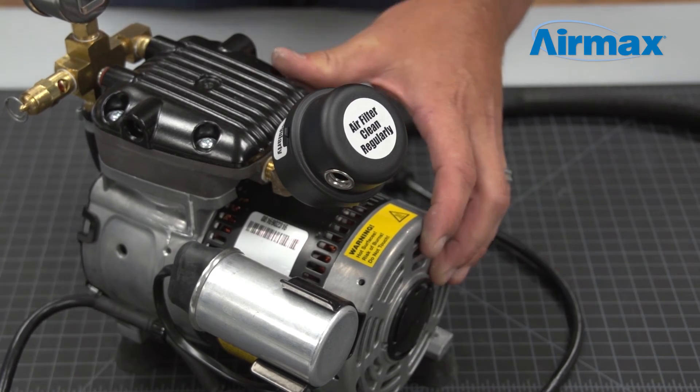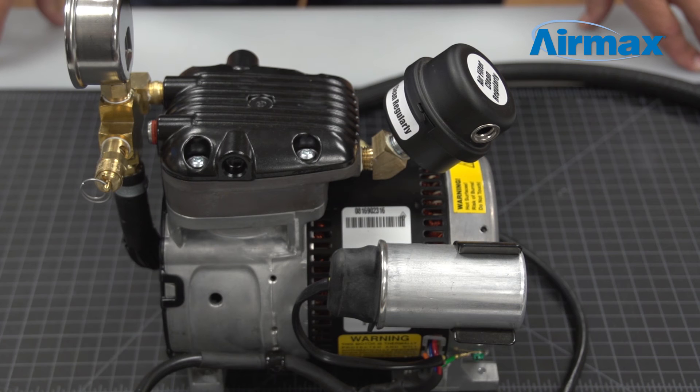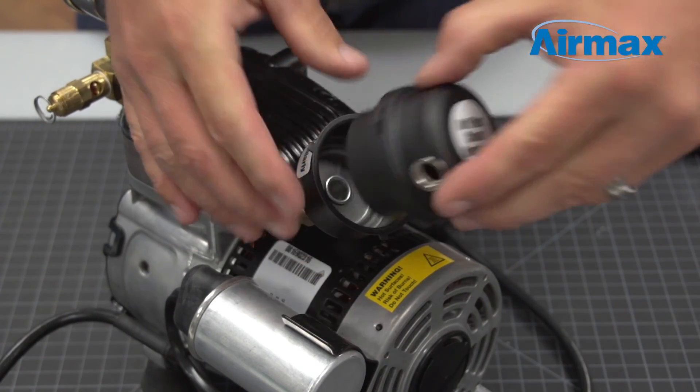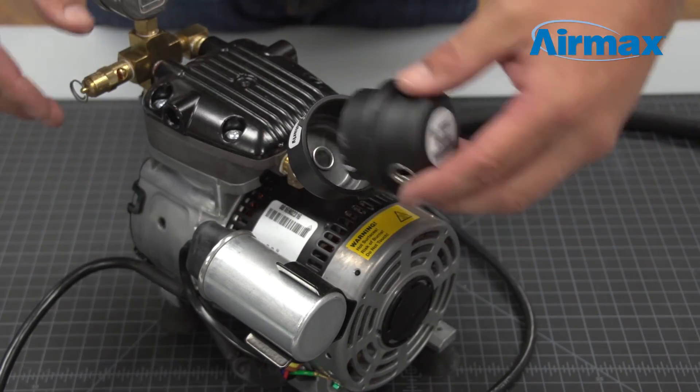This completes the installation of the RP2587R compressor maintenance kit. Once you've completed the maintenance kit installation, it is a perfect time to replace the air filter, which should be done every three to six months. Simply hold the base of the air filter, turn the cap counterclockwise to remove, then replace the old air filter element with a new one.